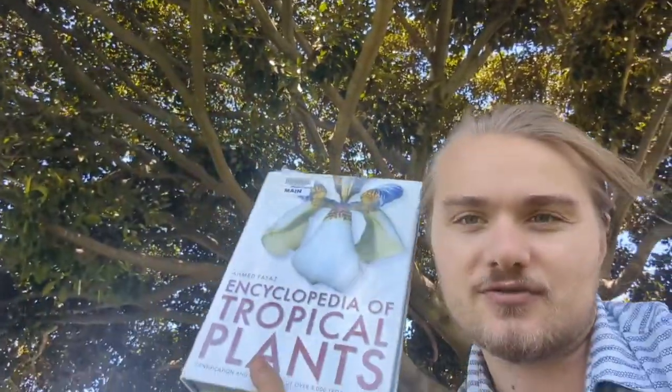One book I have here, the Ahmed Fias Encyclopedia of Tropical Plants, says 20 to 30 meters — 30 meters is about 100 feet, which I thought was pretty crazy. But another source says 60 meters, or 196 feet. A nursery told me they only get 20 to 30 feet tall, and that's true when they're in pots. But in the wild, they get much, much bigger, and like I said, they get aerial roots.